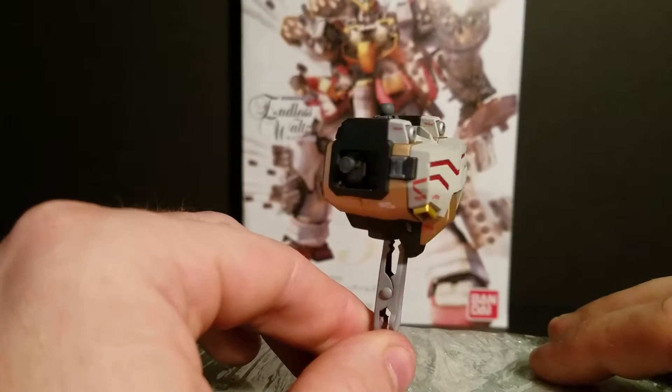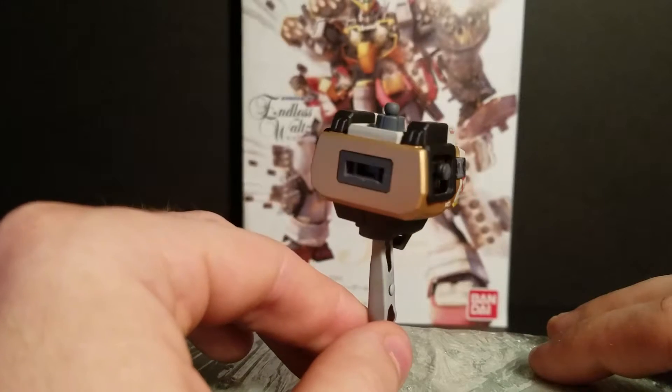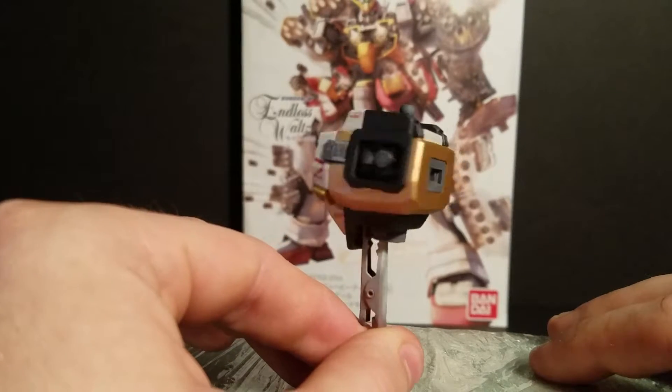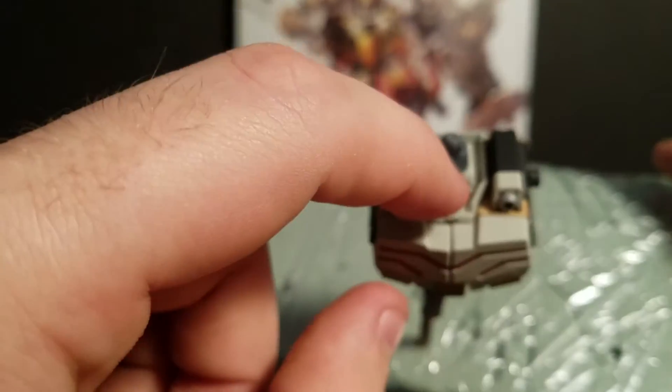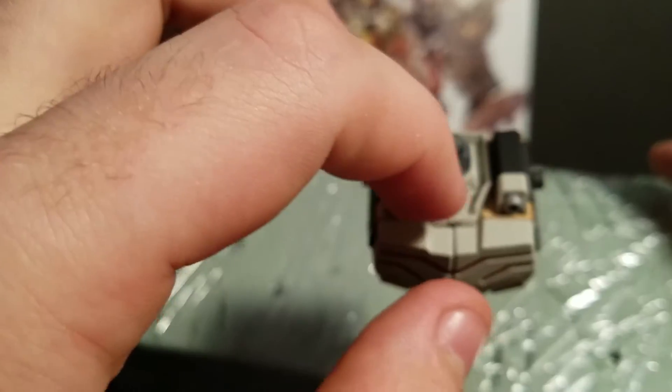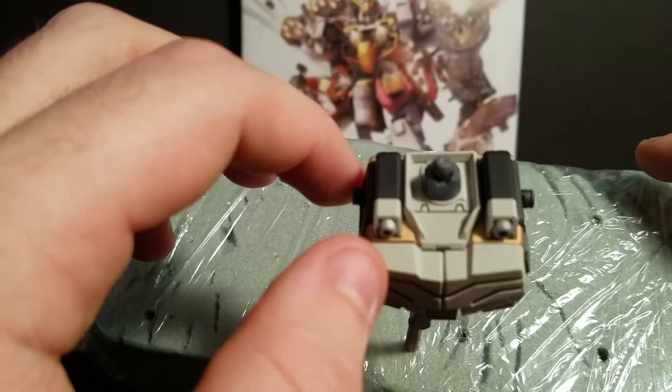As far as detailing goes, not a whole lot of panel line opportunities so far. The only one there is is right up here at the base of his neck, this little area — so I did that.